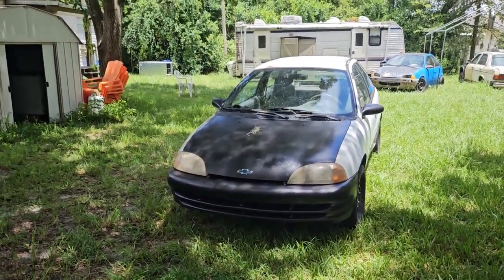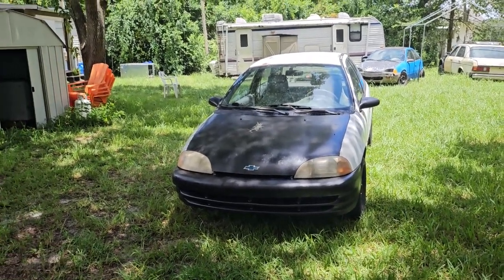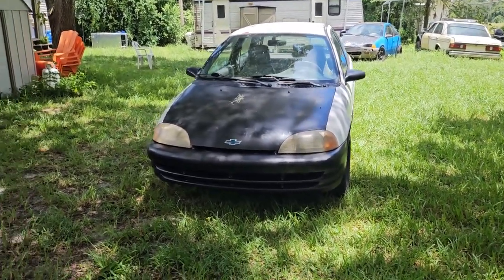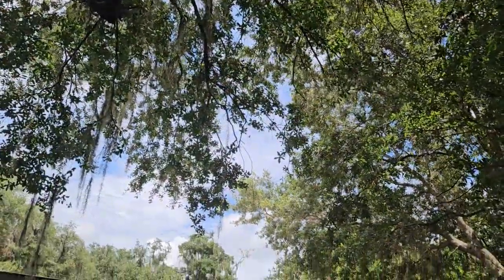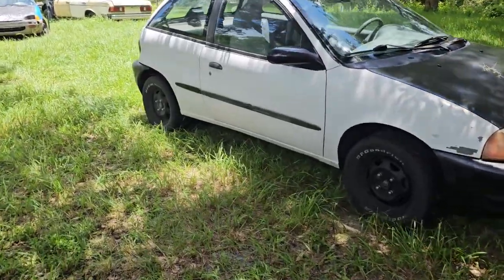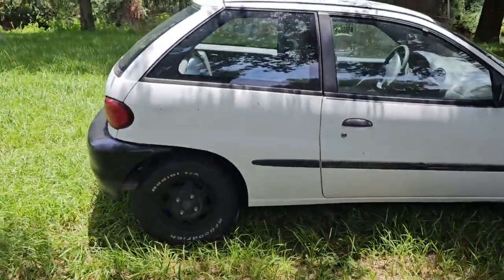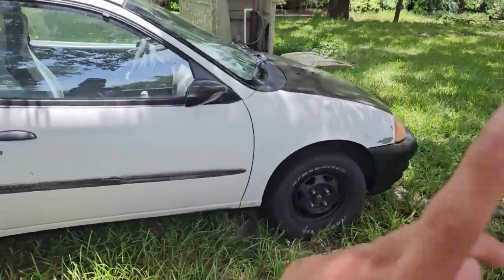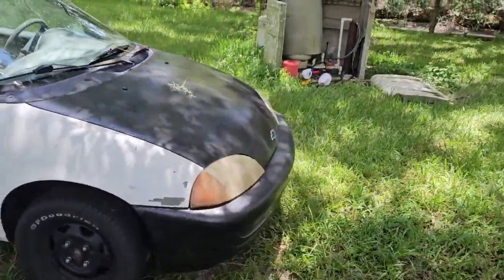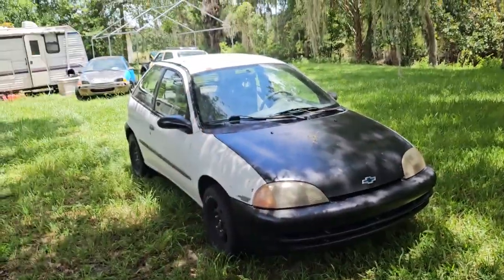We actually took this on a road trip to Georgia - I never uploaded that video, maybe I will. I'll probably post some clips. Alright, so yes, I've done some work to this thing off camera.